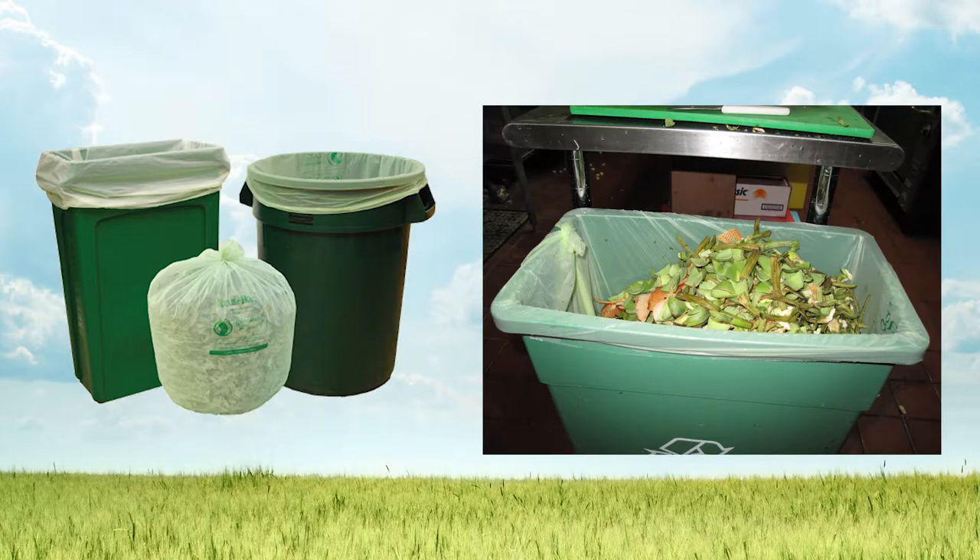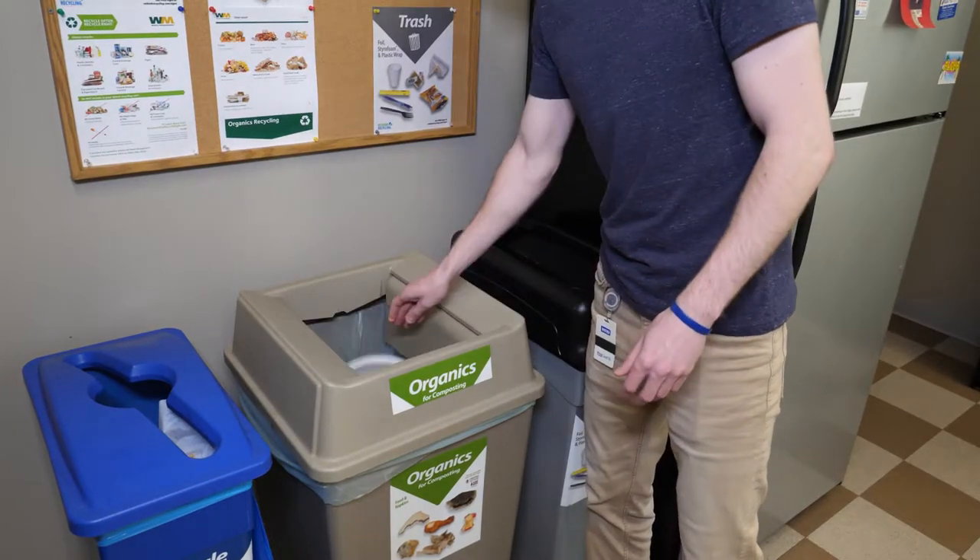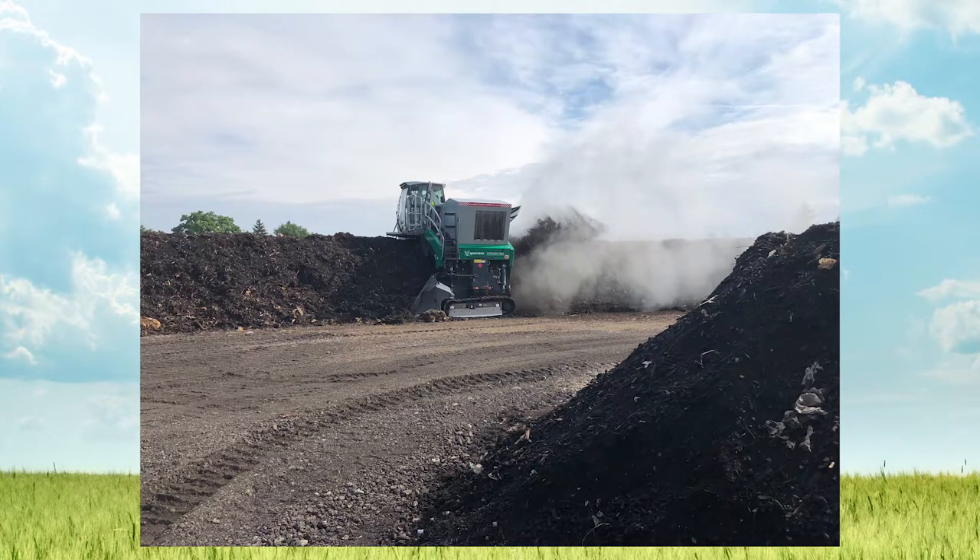NatureBag liners integrate seamlessly into food scrap collection and zero waste programs, as they are fully compostable and will biodegrade at the same rate as the food scraps and other organic material they collect.